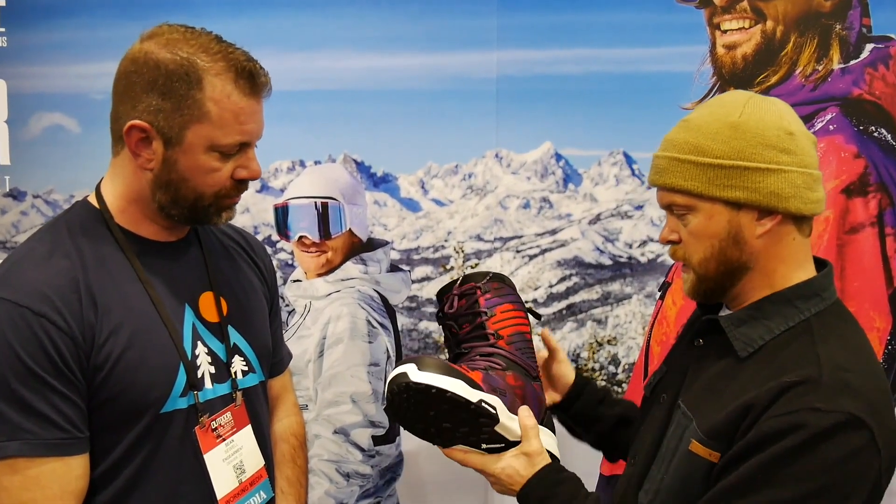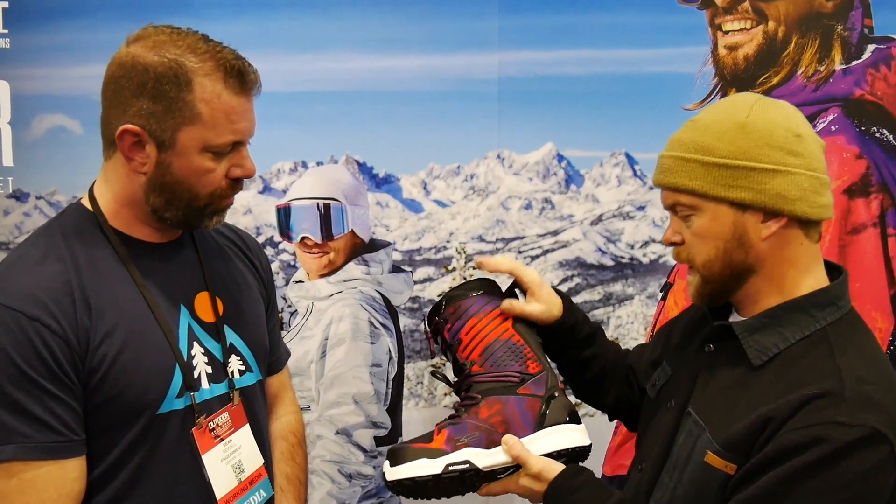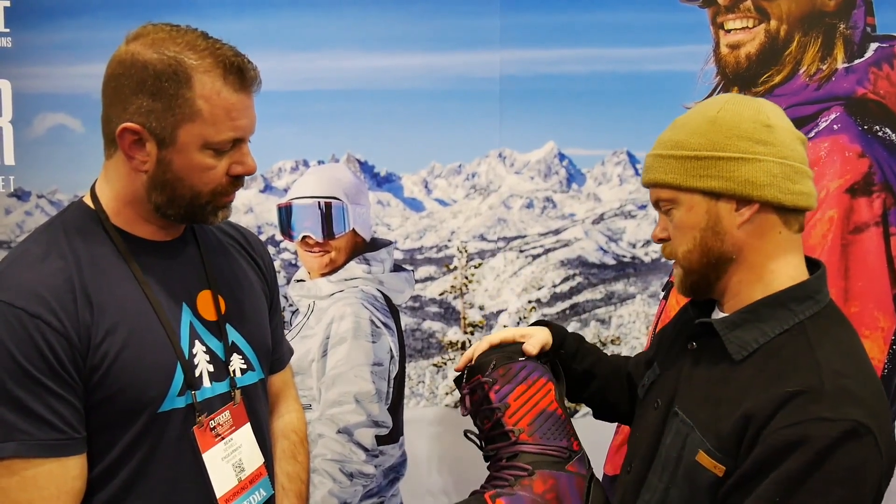It also features tailored lacing and an articulating cuff with flex. This is one of 32's elite boots, so it has the elite liner and elite footbed. And just like all 32 boots, it's 100% heat moldable for that person.